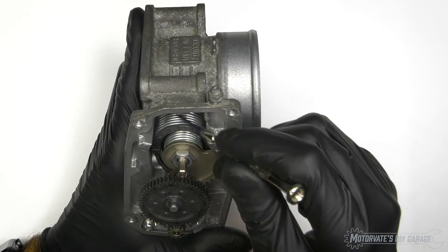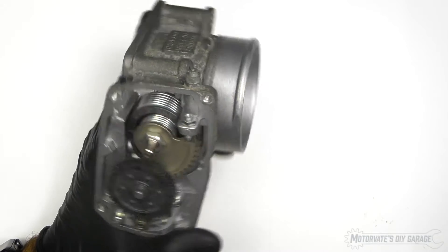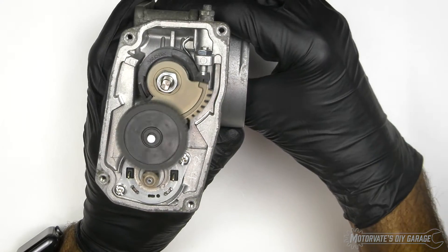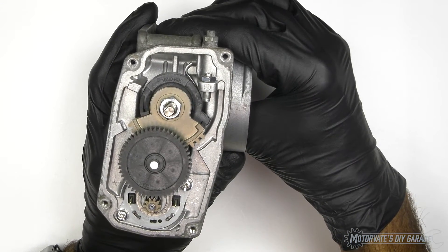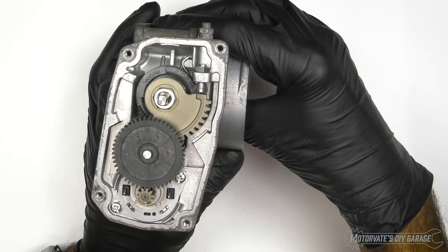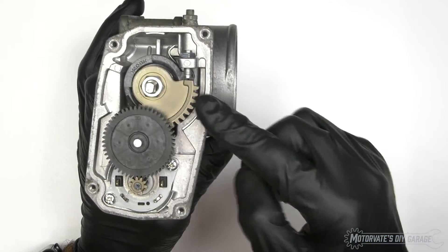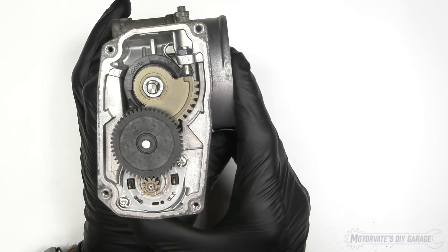Here we can see a spring. The throttle plate is actually closed by the spring — the motor opens it and holds it open, and the spring is what closes it. So if there's an electronic malfunction and the motor loses power, the throttle will simply close from the force of the spring. It's a nice fail-safe system.